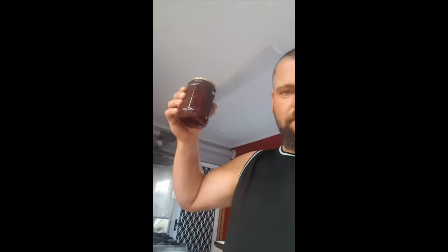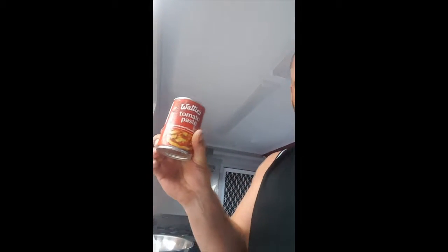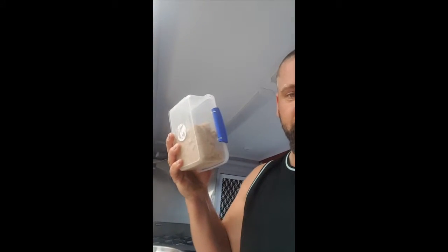I'm going to be using some jam, some Worcestershire sauce, obviously curry powder, onions, tomato paste, carrots, brown sugar and some potatoes. You can see in there some potatoes.